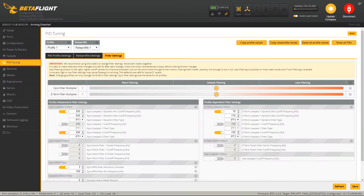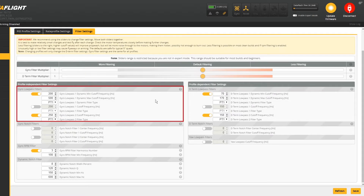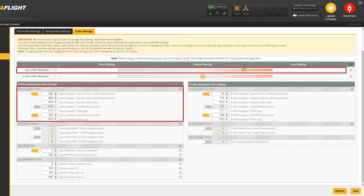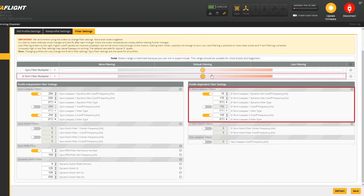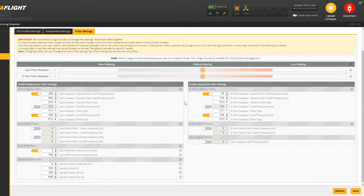I will be working on Betaflight 4.2 and I advise you to upgrade to the latest version if you want to get the best performance. Here is the filter settings tab in Betaflight — don't worry, it's much simpler than it looks. This section is all about the gyro filters, controlled with this slider. And this one is about D-term filtering, which will be controlled with this slider. We also need to clean the D-term signal the same way we do with the gyro, but we will cover that later.